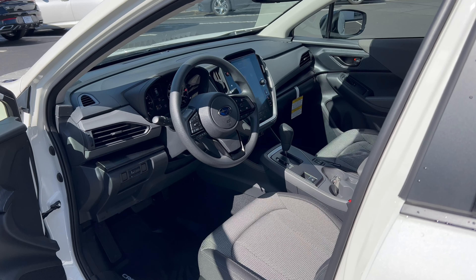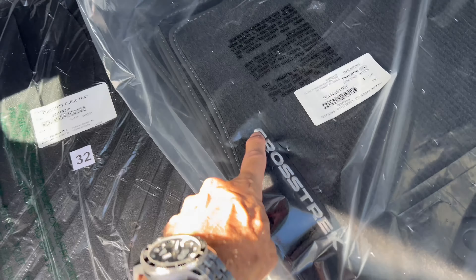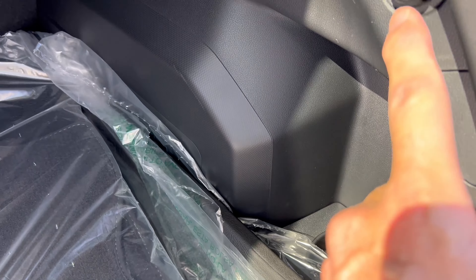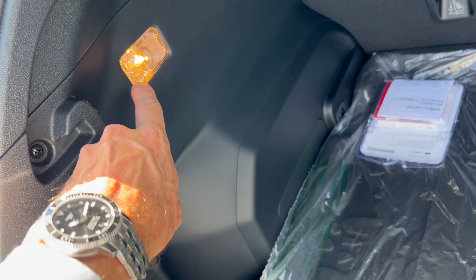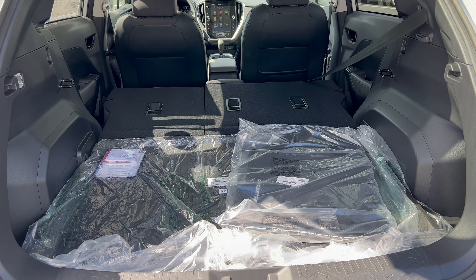Rear cargo area: pop the tailgate from the key fob, or push the button under the Subaru emblem at the back and lift up — no power assist on the premium trim. Nice amount of storage just like the previous generation. Carpeted floor mats say 'Crosstrek', and there's an all-weather cargo mat. Underneath there is a spare with a jack, plus extra storage with tie-down points on either side and lighting in the back. Folding the seats down is easy — just push up, throw down, and you have all that extra room for larger items.